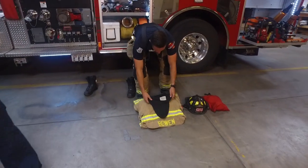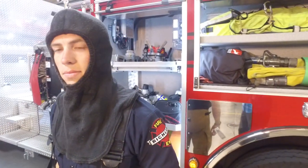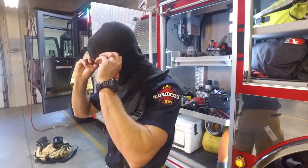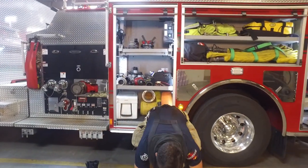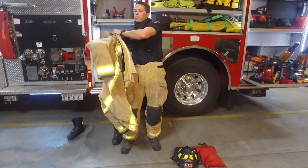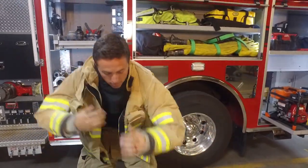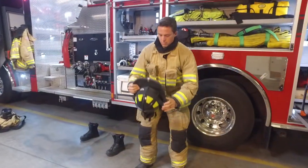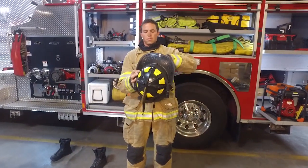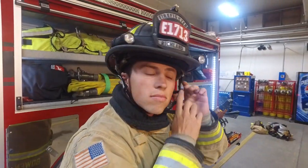Next he's going to put on his hood, and what the hood does is protect our neck from that radiant heat within the fire, because we want full coverage and no skin showing when you're inside a structure fire. The jacket is the same material as the pants, so we're still working towards that goal of getting full protection. And then our hard hat with our shroud to protect our head and our neck as well.